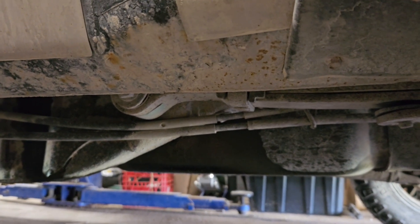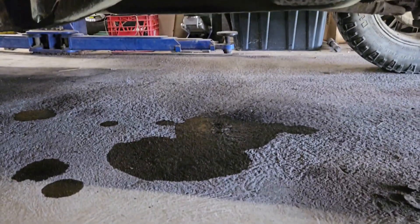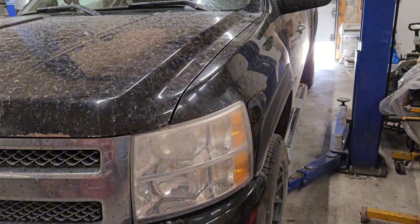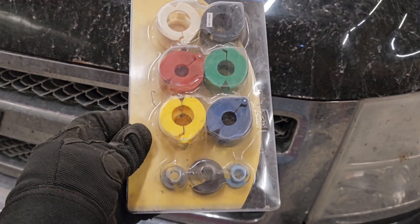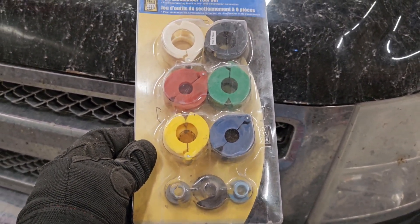Today's project is removing the fuel pump on this 2010 Silverado because it's literally leaking gas out of the fuel line. With the exception of having a lift, this is a very basic job that anyone can do in their driveway in their spare time. The only real specialty tool you will require is a fuel line disconnect set, which you can buy pretty much anywhere.